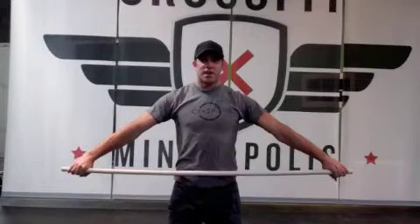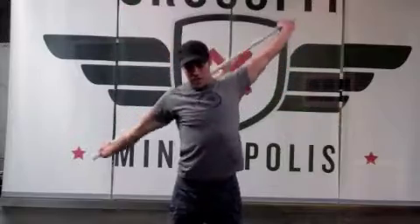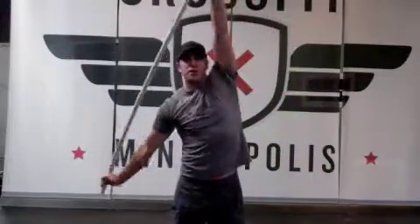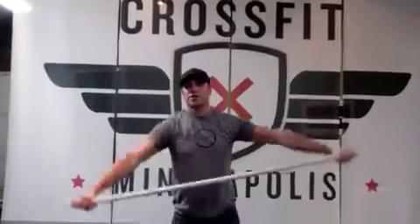I would give it six to eight reps until you start to feel some shoulder mobility opening up. You can add to that by rotating the bar around your head, making sure that you keep your elbows locked out, keeping the bar pushed as far away from your body as you possibly can, and changing directions.